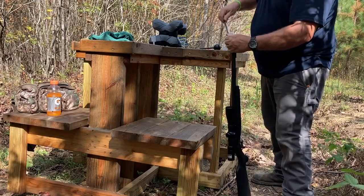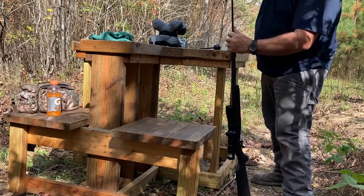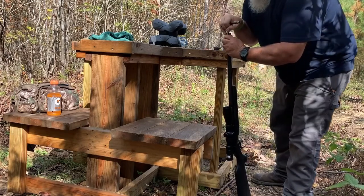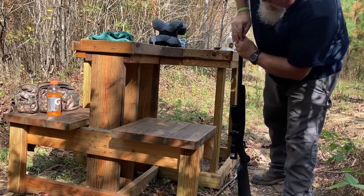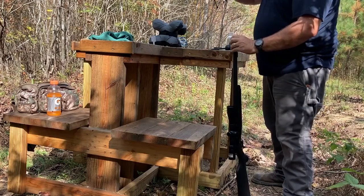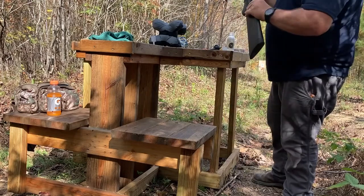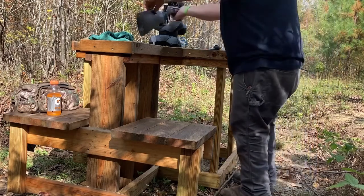I love muzzleloader season. It's my favorite by far. I just like the concept of shooting a muzzleloader. My friend Ron got me into it and he was right — it is exciting and fun. It's much more challenging because a lot of things can go wrong: your powder can get wet, your primer won't discharge. There's just a plethora of things that can go wrong.